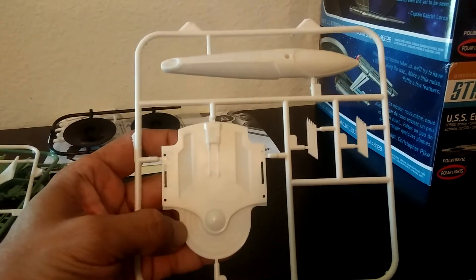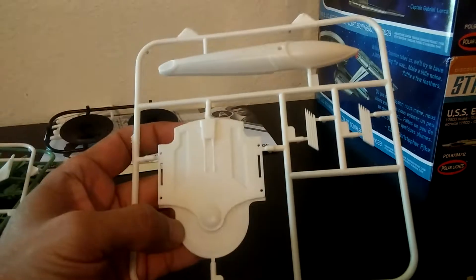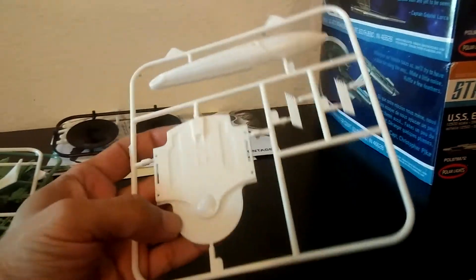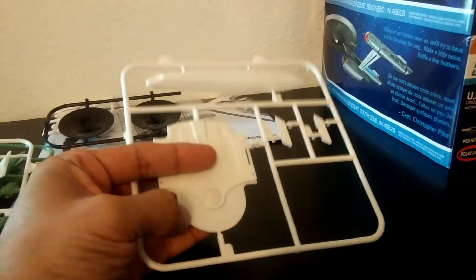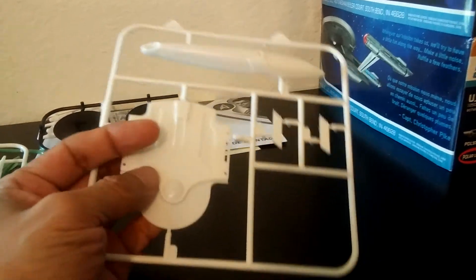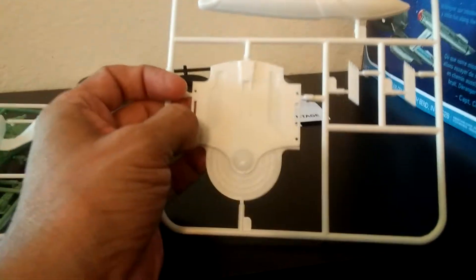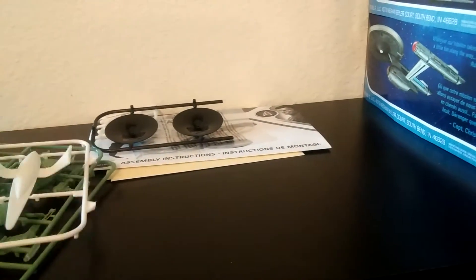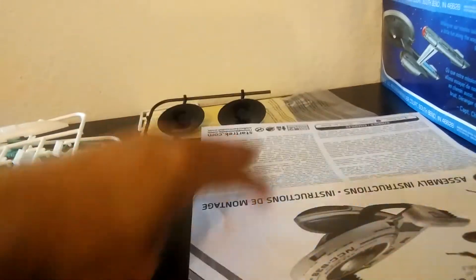I am not one of those quote-unquote rivet counters, especially with Star Trek kits. I know there's always going to be a fair amount of inaccuracies, and as long as this part isn't square and the nacelles aren't a couple of popsicle sticks, I'm fine — I can live with that kind of stuff. But I will be trying to go for screen accuracy, don't worry.